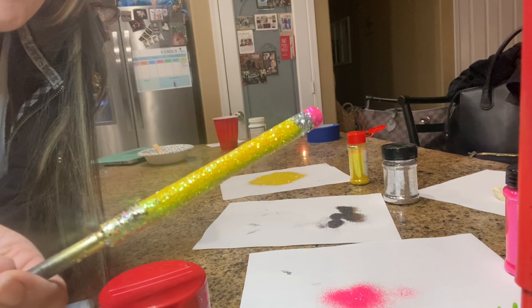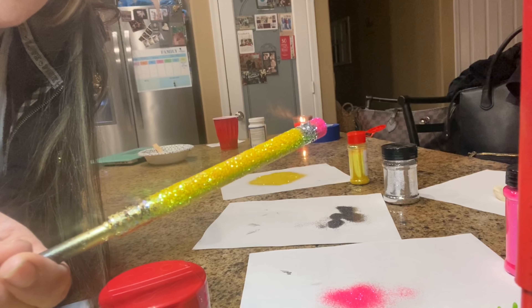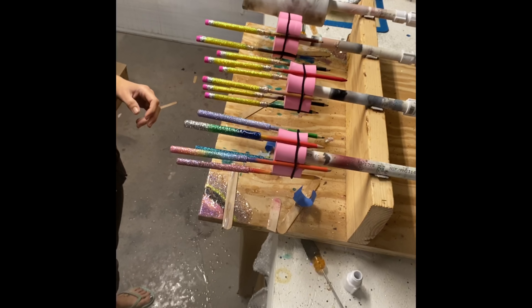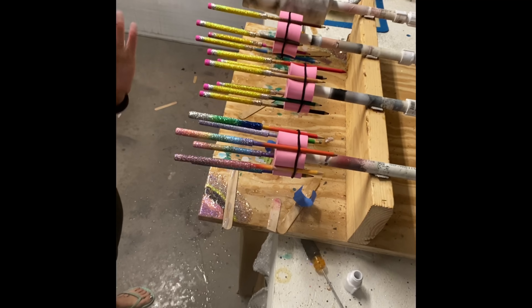That is how I do my pencil pens glittering via the epoxy method. I will let this sit for about two hours and then we'll come back and I will show you guys how I attach it to my spinners and how I epoxy it — pretty easy from this next step on.